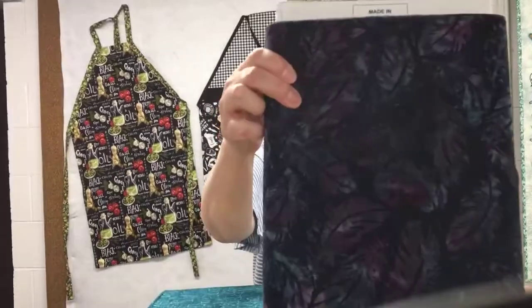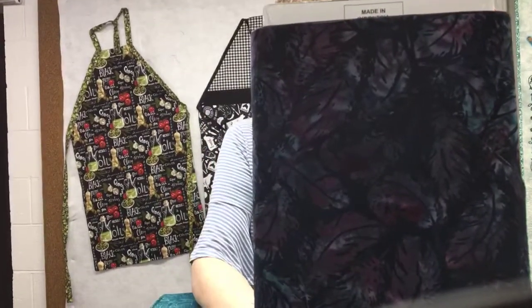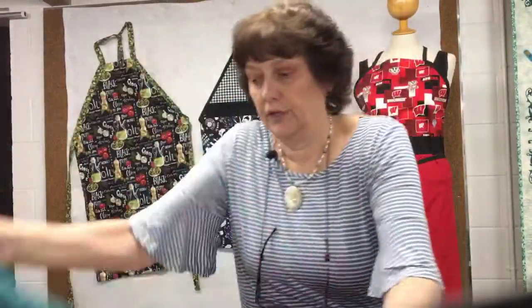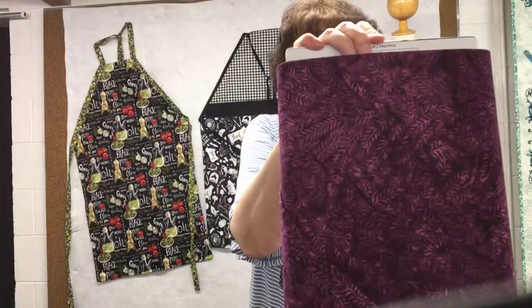A really quick, easy way to make an apron. First, I'm going to tease you with some beautiful new fabric that came in. We got some new batiks today in beautiful kind of purple and blues, and there's a whole bunch of those. They are just lovely, and they would make a beautiful apron as well.